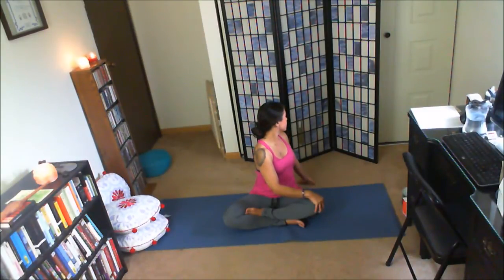Inhale, right arm reaches. Exhale, release the right hand outside the right leg. Inhale, reach the left arm. Exhale, lean to the right. Inhale, left arm reaches. Exhale, release it down. Right hand to the left knee, left hand behind you. Inhale, length. Exhale, take a twist to the left. Every inhale, feeling tall. Every exhale, rest or find a deeper twist.